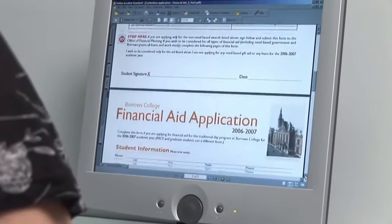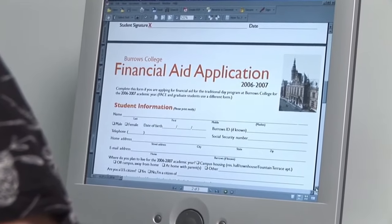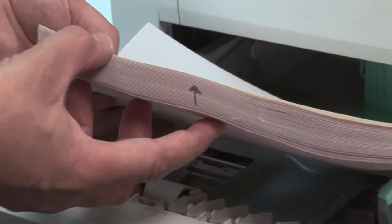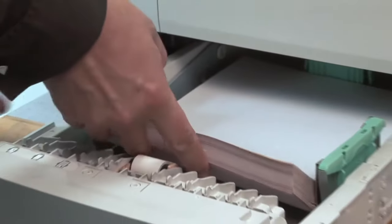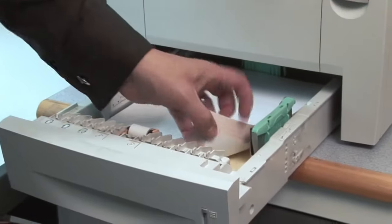Just create your form on your PC and send it to your printer. Load the pre-collated paper in your printer tray. Note the direction arrow on the side of the ream that helps you load the paper correctly. Here we're loading a three-part set – white, yellow and pink.